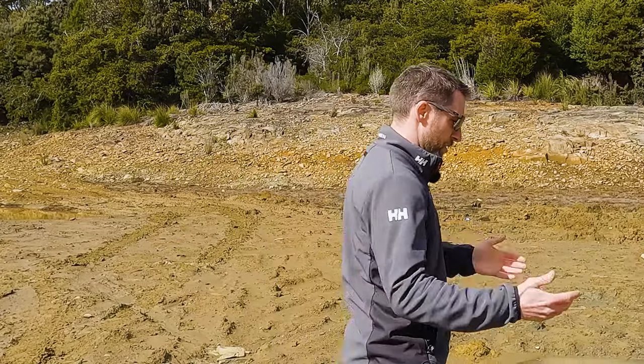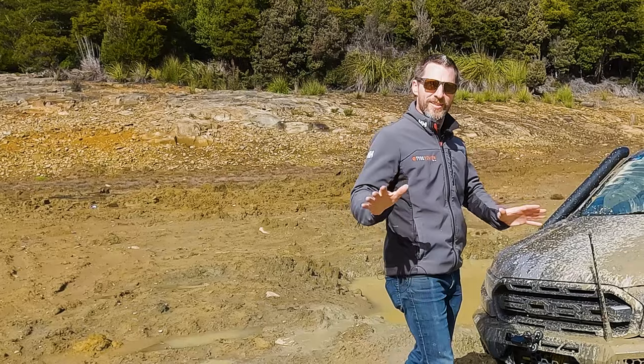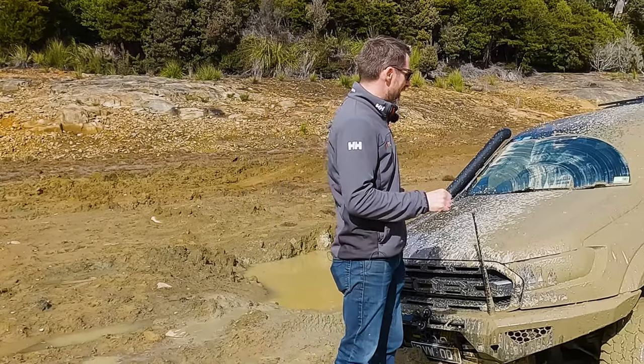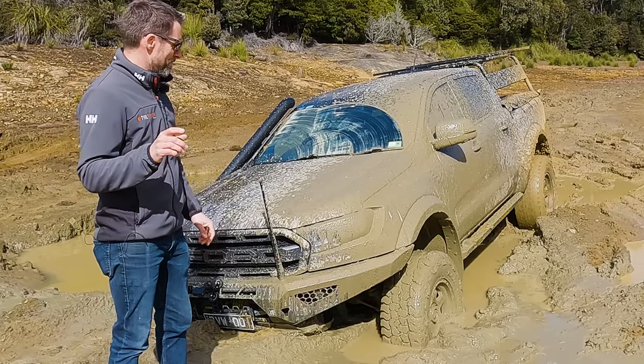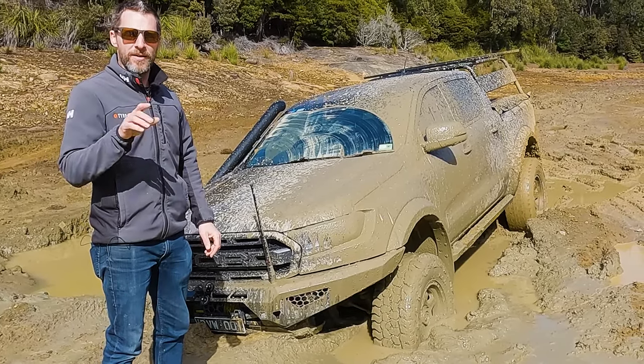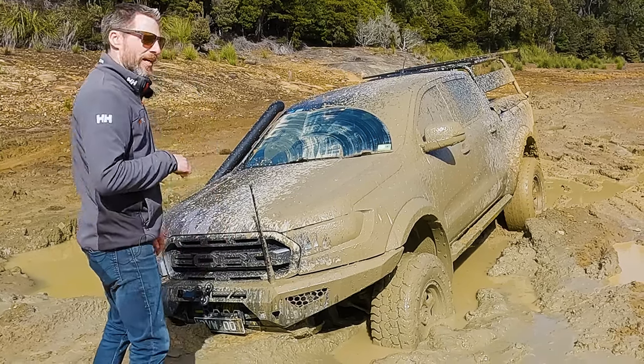And so that's why we've come to a safe space out here and got just a little bit stuck. I think I can get out of here, but I'm not sure, so we'll see. I'll talk about the on-road stuff a little bit later, but let's just see if I can get out of this first, and then you can jump in the car with me.